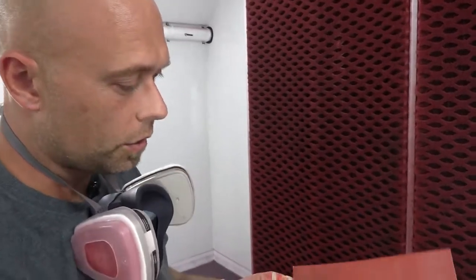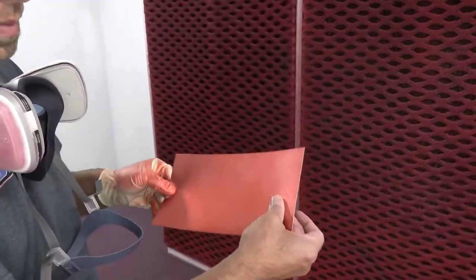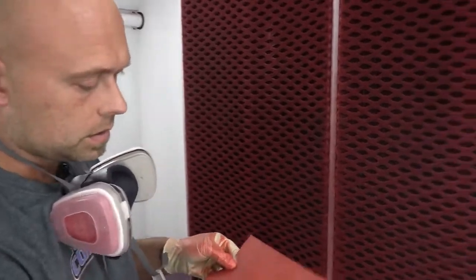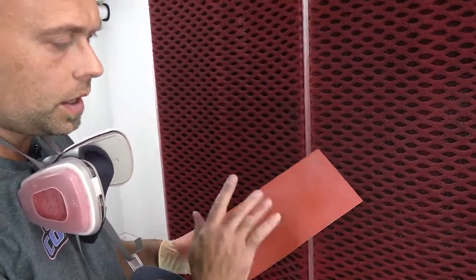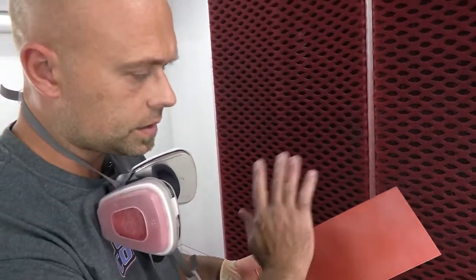Coat number one is totally dry — it has literally been just about a minute. That's a great result. It's probably going to take around three coats to get the color saturation where you want it, so we're going to go ahead and do coat number two.